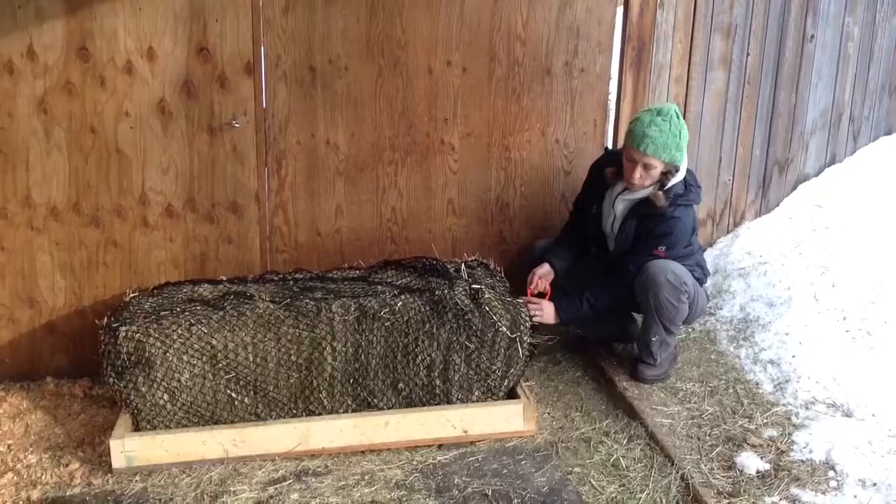This box is not proper for shod horses. This is for barefoot horses or other animals like sheep, goats, llamas, or alpacas. Thank you.